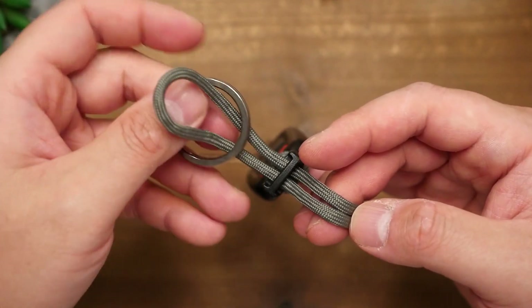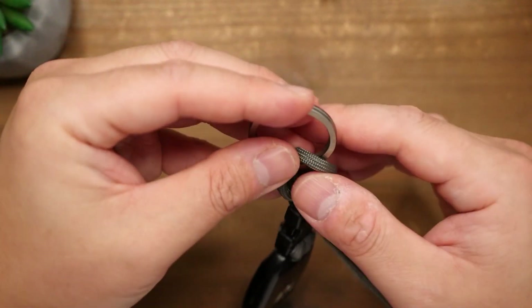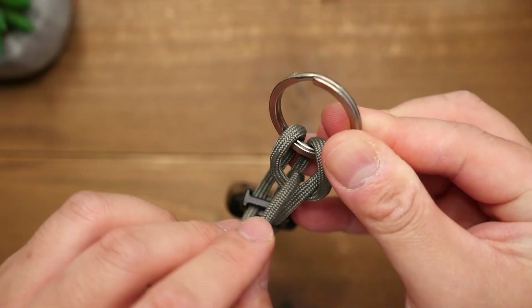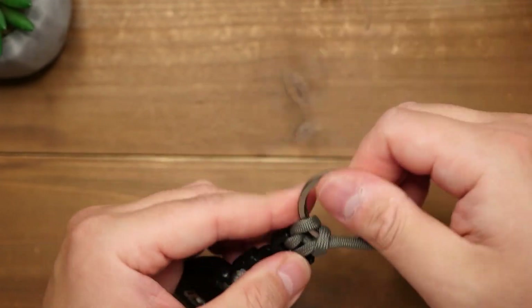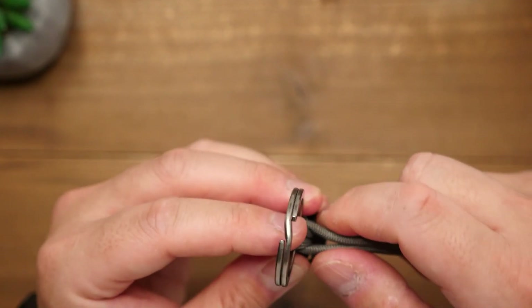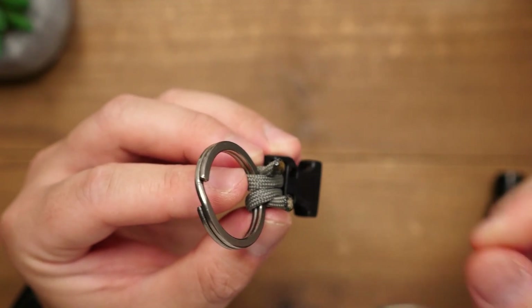Bring the midpoint loop down, and like before, the running end cords are going to pass through the top of that loop. Firm up the knot so that you have both strands coming out the other side. From here, repeat the process of cutting the excess strands, melting them slightly, and then before they cool, press them together carefully and do not burn yourself.